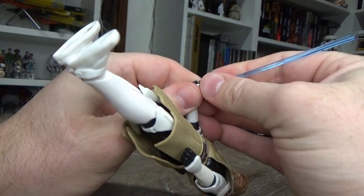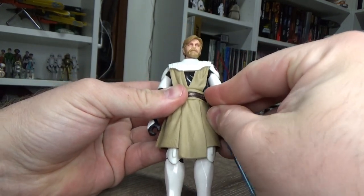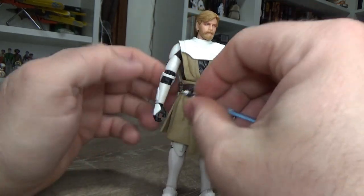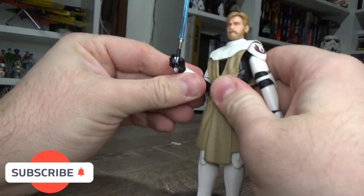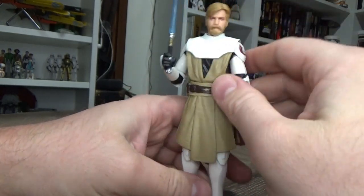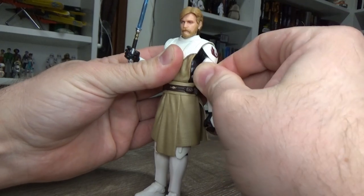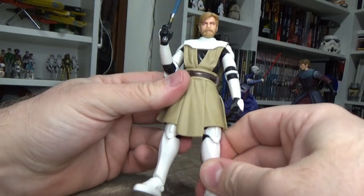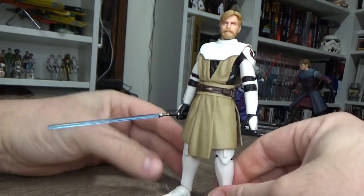He comes with his lightsaber as well — I'm not going to peg it in because they do tend to break sometimes, but it does peg into his belt, so that's fantastic. Absolutely amazing. The articulation is fantastic: great elbow movement, butterfly joints in the shoulders so you can move those arms back and forward and rock them at the shoulder. Awesome double joint in the neck — you can get him to look way up and down. Fantastic. Love the details; I love this outfit. I always would have preferred this Obi-Wan, but it's cool.